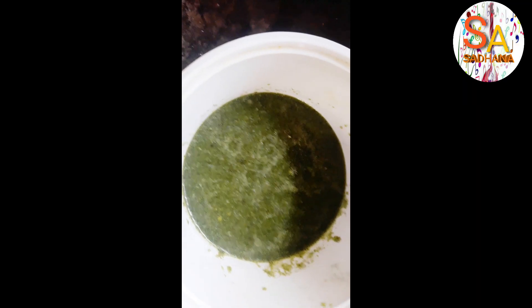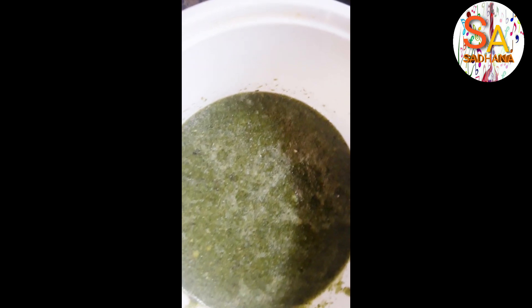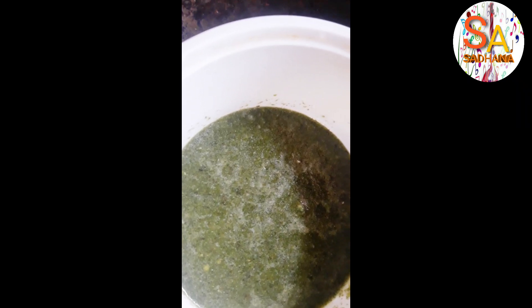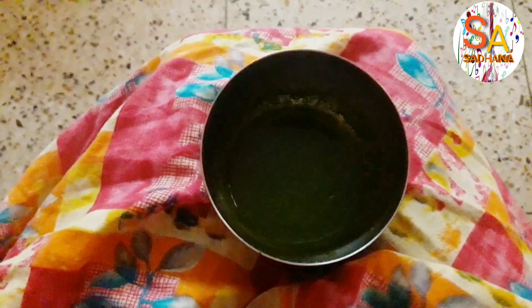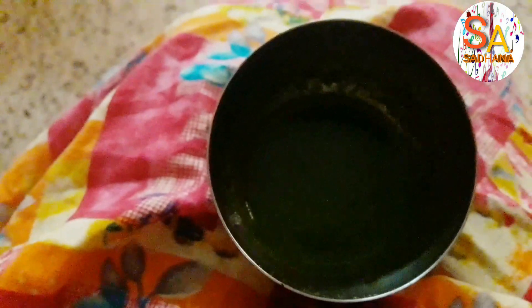Now the La Jawaab mint coriander paste — or the Dhania Patta Pudina Chutney — the texture is so beautiful and it tastes very well with a tangy taste of chilli. Green chilli has to be put with this. And lastly, I have added half a lemon to make it even tastier. Thank you.